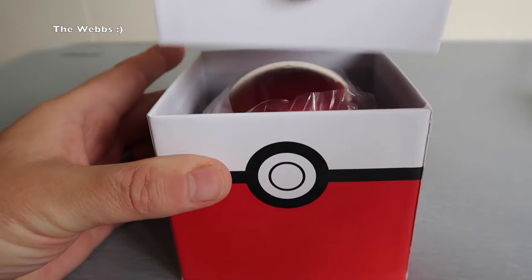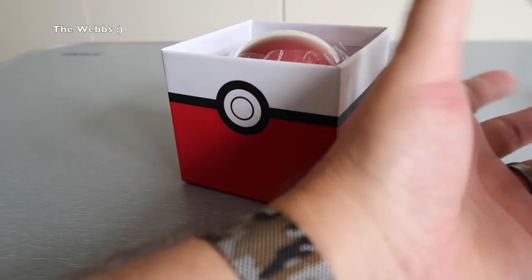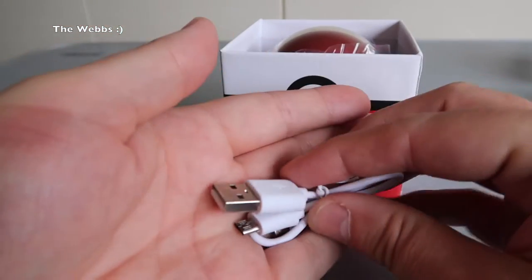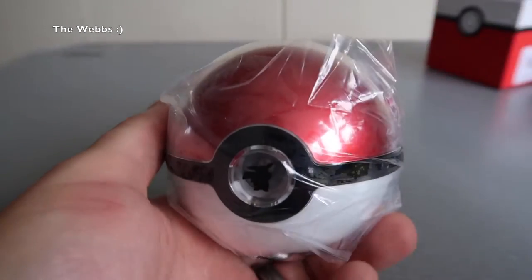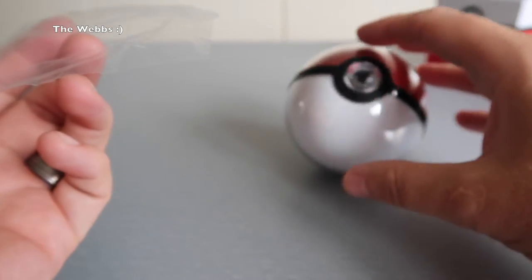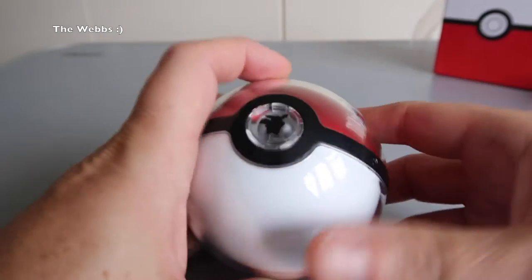I'm talking about it, but you haven't actually seen what it is yet. So first off in the top of the box here, I'm trying to give away that it's something that requires a USB to micro USB cable. And we get it out and it is a Pokeball. It is round — it's going to roll away. So we can see here, it is indeed my very own Pokeball.